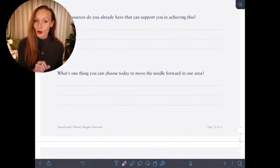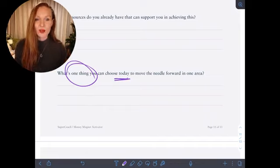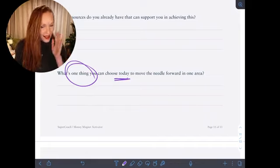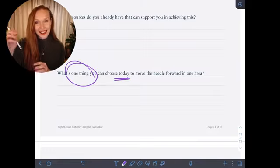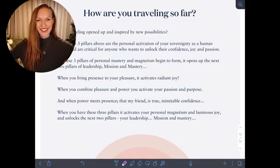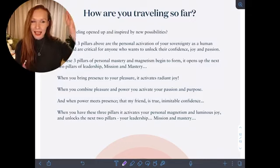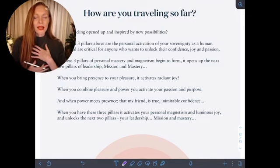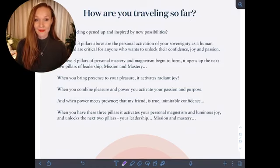What are the resources you already have that can support you in achieving this, and what's the one thing you can choose today to move the needle forward in that one area of focus? It might be wealth, or you might go through the list and realize you need to work on your health first. The more you can vision and really lean into where you're headed — architecting this brilliant future for yourself — the more you fine-tune that template and come from that state of loving abundance and trust, the more you will align yourself to the frequency of that reality.